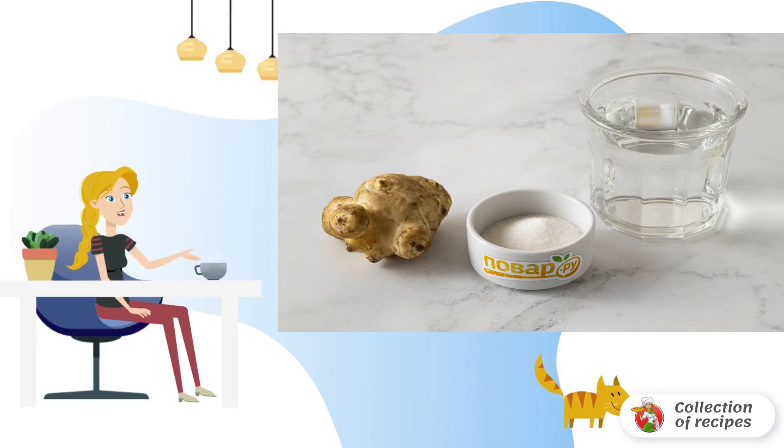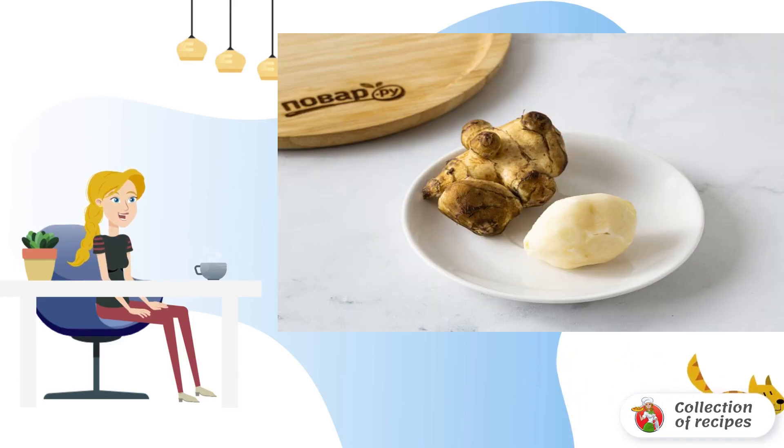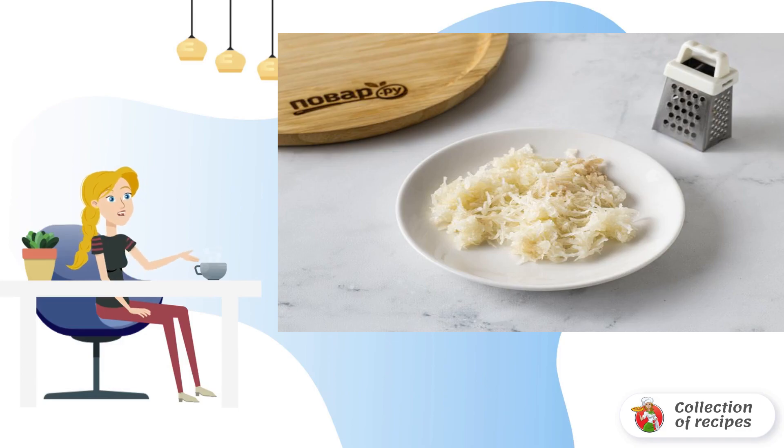Rinse the Jerusalem artichoke thoroughly, then peel it. Grate the Jerusalem artichoke on a fine grater. Squeeze the pulp through a sieve to remove excess liquid.